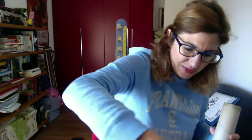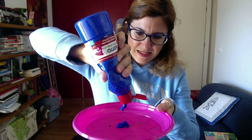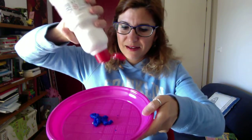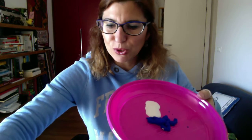So, let's start immediately! I will put some nice music on and we can prepare our color. I will take my blue and put some of it in my plate. Nice — what color is it? Blue! I will use a bit of white color.